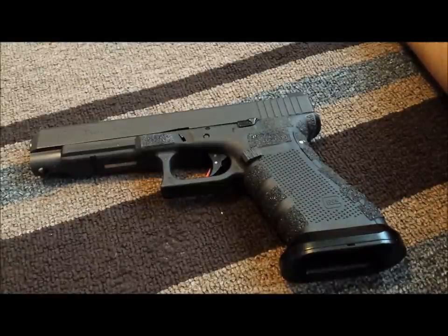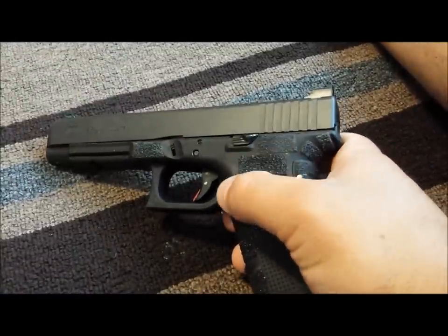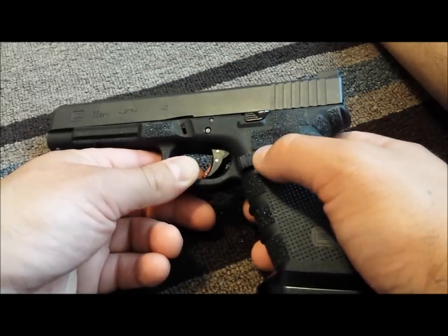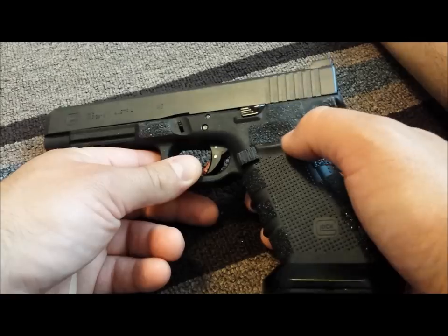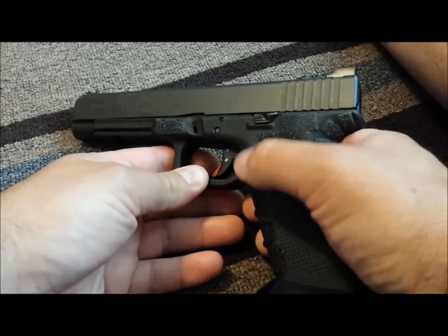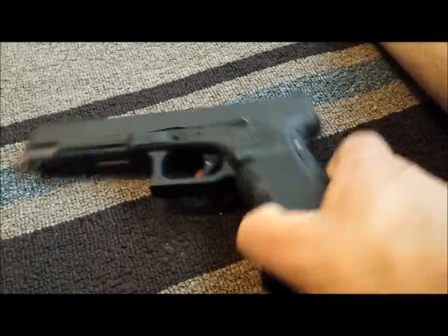To recap the gun setup: we covered sights and the trigger. On the magazine release, I'm not a fan of metal mag releases with Glocks since the polymer magazines are susceptible to damage where the release lever engages. Ghost makes an extended mag release — bigger than the OEM extended for the Gen 4 — but I found it a little too big; I was releasing the mag accidentally when gripping hard during competition. I filed it down and re-profiled it with a jeweler's file, and now it works well.